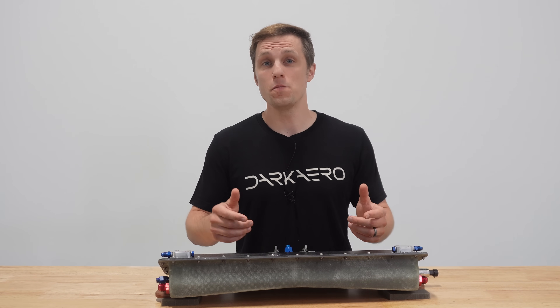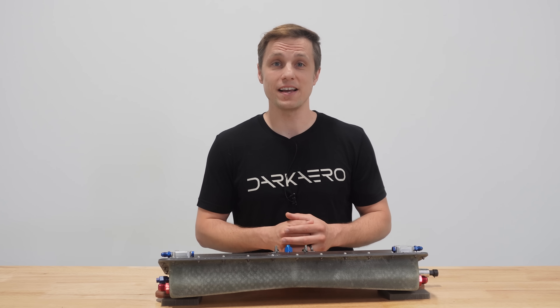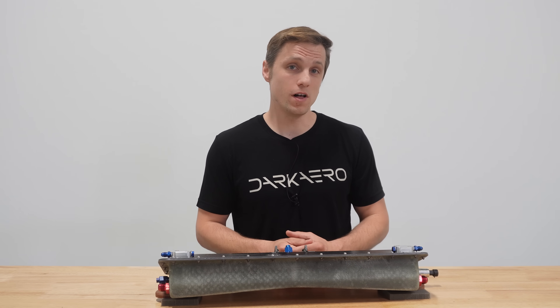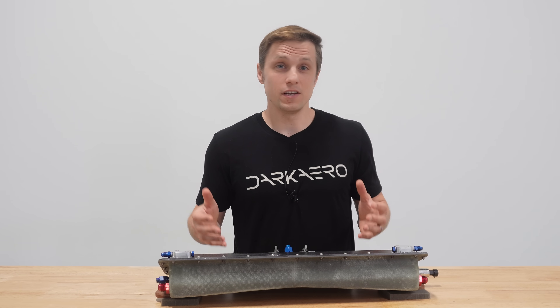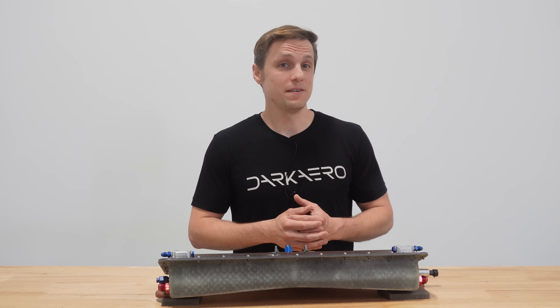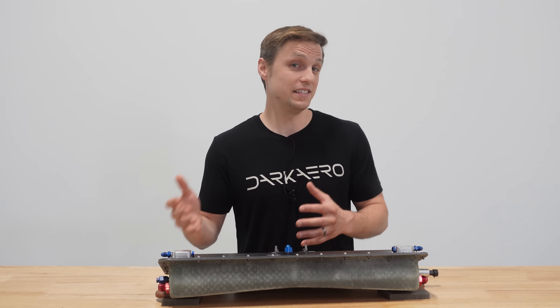The revised design moved the low points to the outer ends of the sump. The sump is now sloped front to back, side to side, and along its vertical walls. Now the aircraft can be parked on unlevel ground and the low point will remain where the fuel drain ports are located. Modifying the sump tank's shape to get the exact geometry needed made up a major portion of this redesign, but it was also the quickest and easiest part.